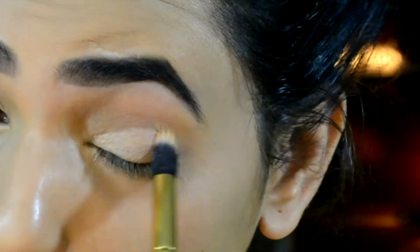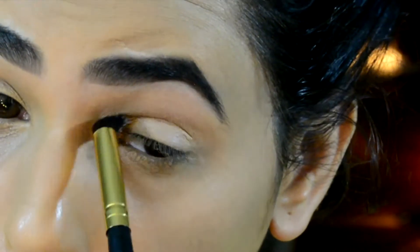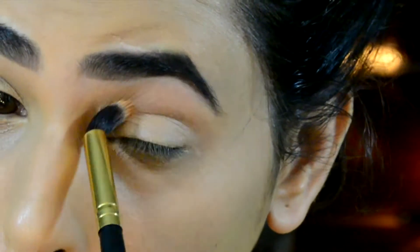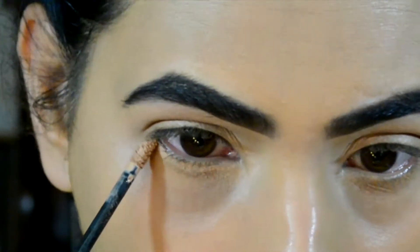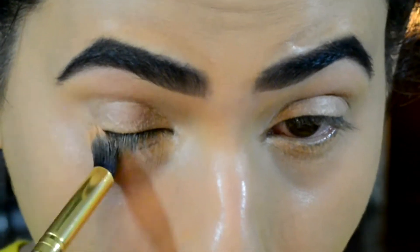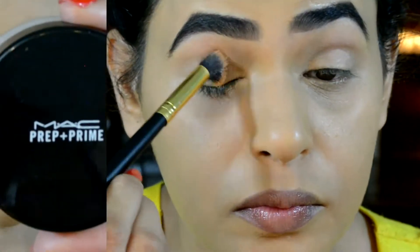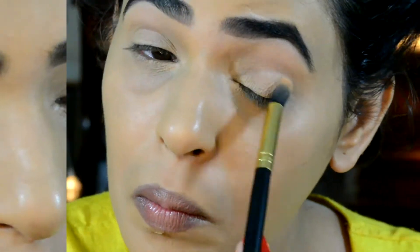Using a brush I'm going to blend the eye primer all out, applying the same on my lower lash line and blending that out as well. Now to set my primer in place I'm going to be using my MAC Prep and Prime translucent finishing powder.